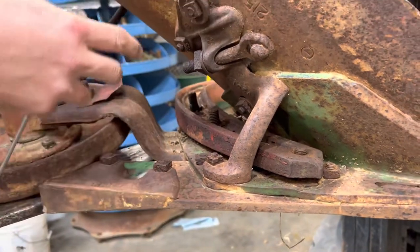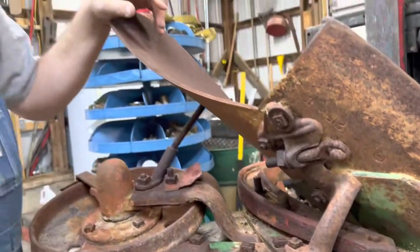Once the bolts are out, it simply slips off. Hopefully you found this helpful.